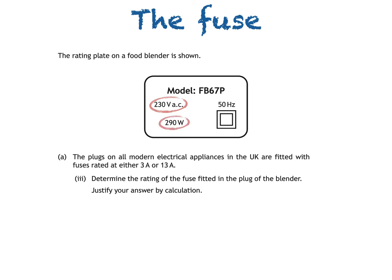We don't need to use the other piece of information — the frequency of the mains voltage, 50 hertz. The equation which links power P, current I, and voltage V is P = I × V. Substituting our values and dividing both sides by 230, we get I = 290 ÷ 230 = 1.26 amps, or 1.3 amps to two significant figures. When choosing a fuse, use one with the lowest current rating possible that is still higher than the normal operating current. So a food blender with an operating current of 1.3 amps should be fitted with a 3 amp fuse.